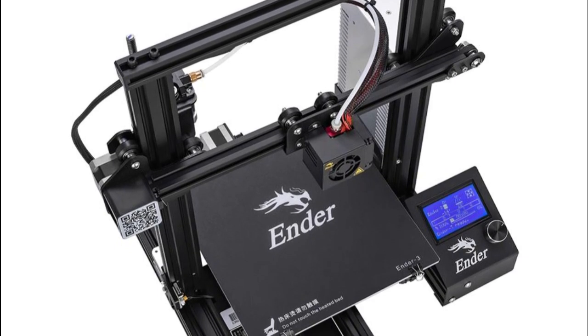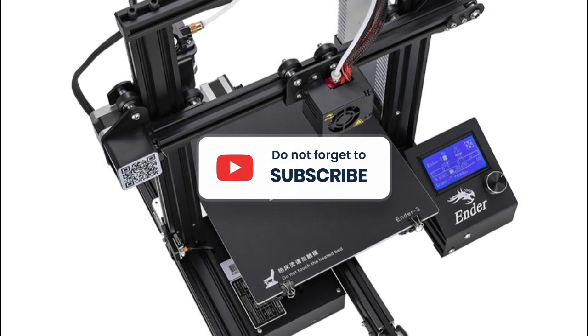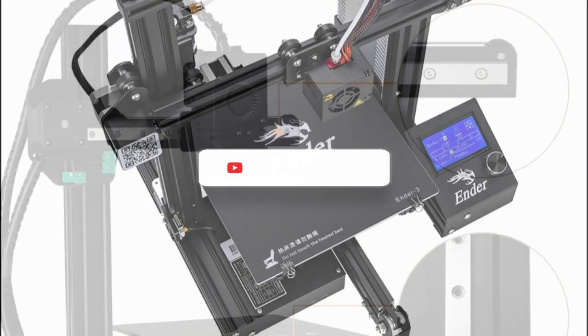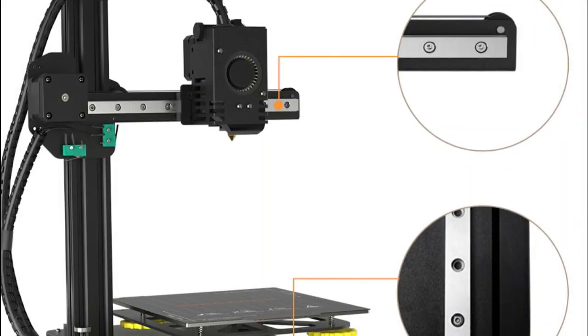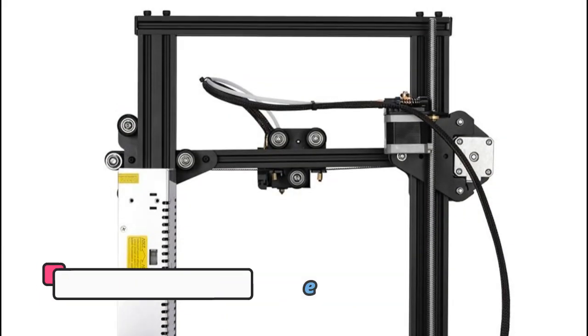Disclaimer: these choices may be out of date. All of these products may not be in stores, and we don't know when they will be back in stock. You need to go to the top 5 best resin 3D printer review link to see the most recent updates to the list. Thank you for watching. Please subscribe to this channel.